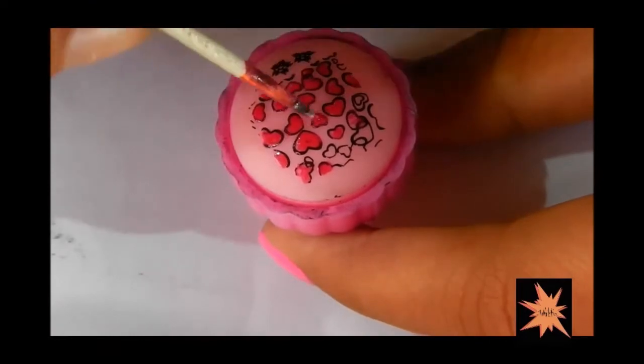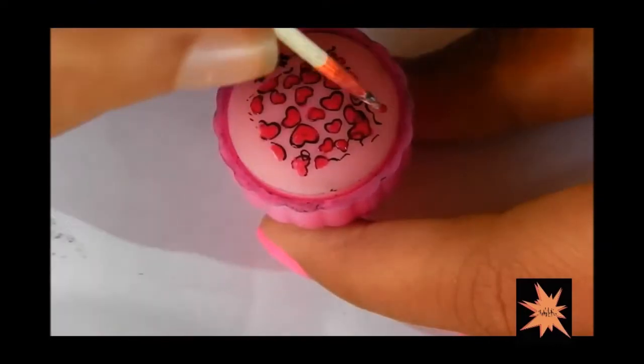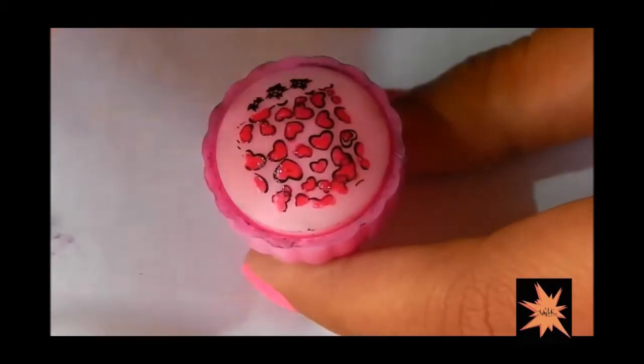Once you have filled in all the colors, you are just going to apply top coat and let it sit for maybe half an hour or 20 minutes, depending on how fast your top coat dries.